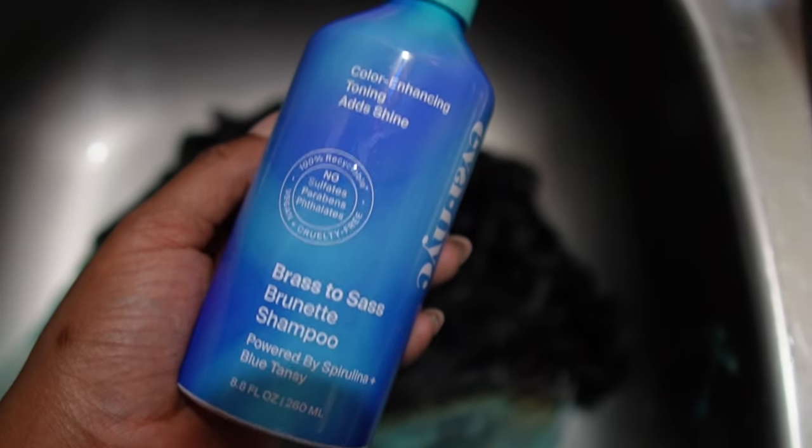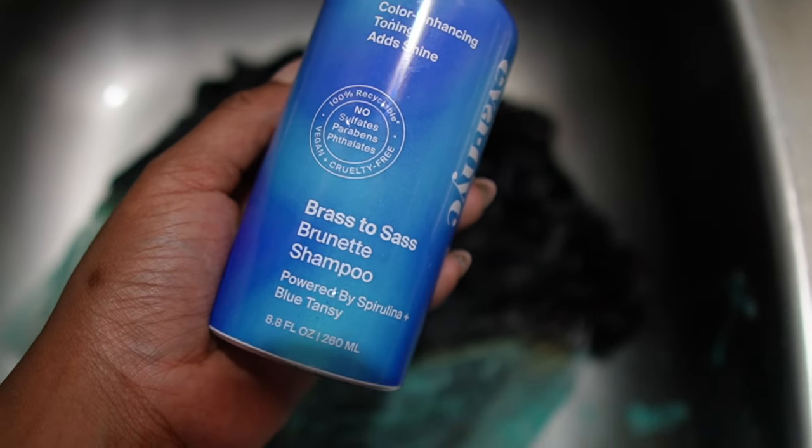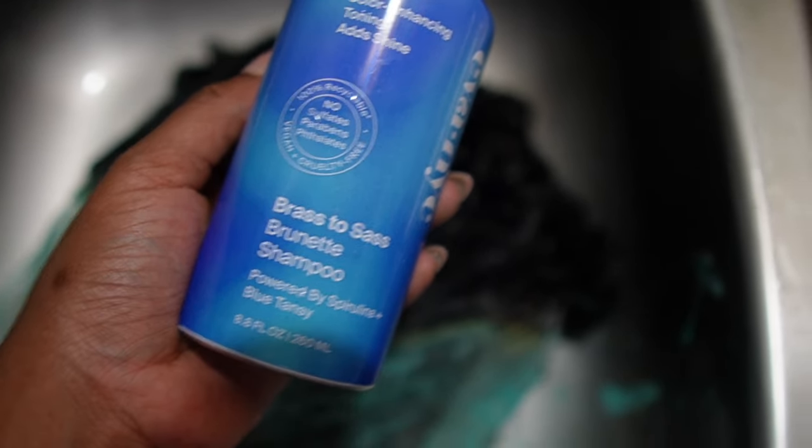So now we're going in with our Brass to Sass brunette shampoo, and this is pretty much to tone the knots on the unit. I could have left it on longer, I ain't gonna lie, because it was still a little orange — and y'all will see that in a minute.